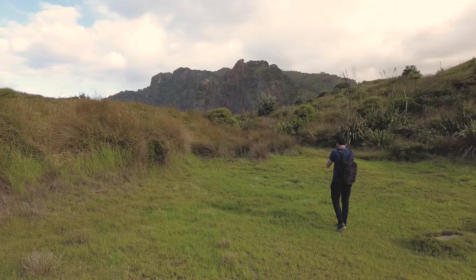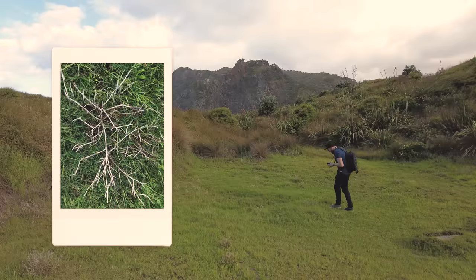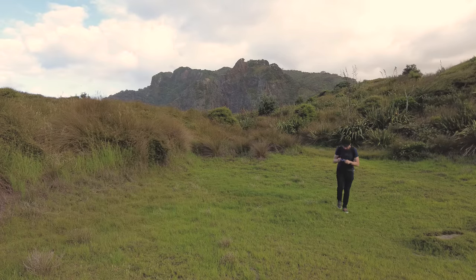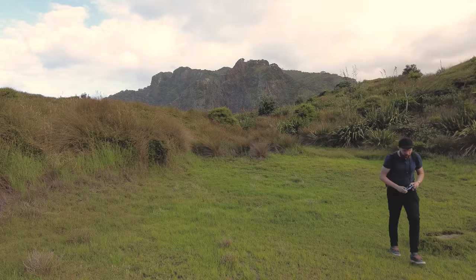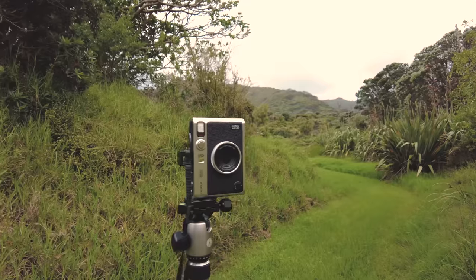I got sand in my mouth and my eyes with no water to wash it out — pretty horrible. We're heading back inland to finish off the remaining accessories and get a few more sample photos. Accessory number four may not come as much of a surprise because I did use it in my previous video on the mini Evo — and that accessory is a tripod.